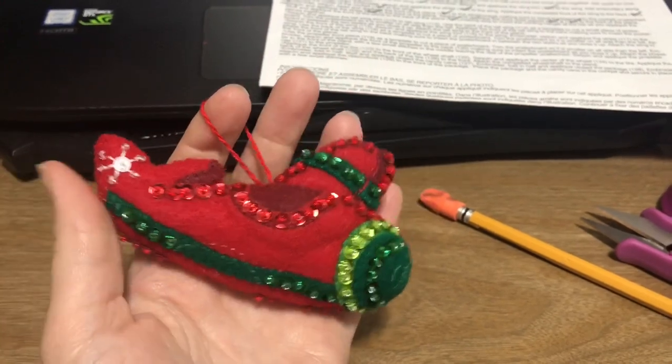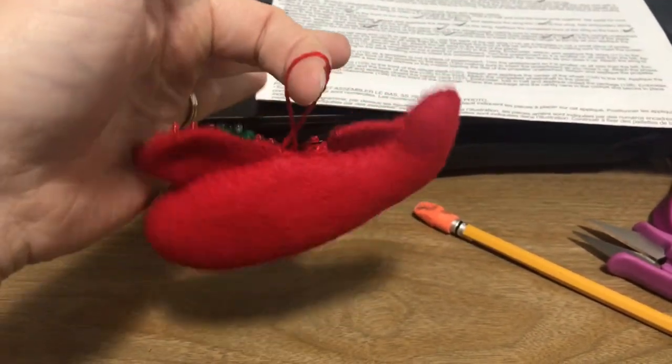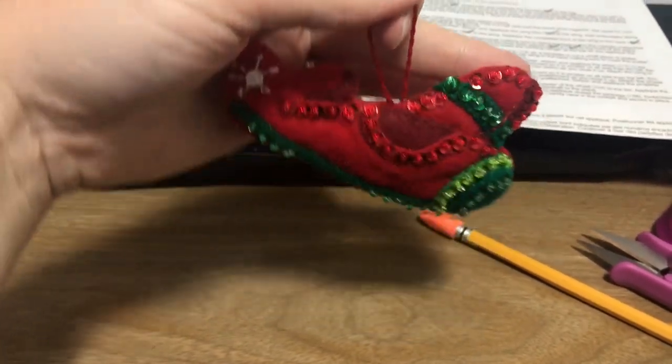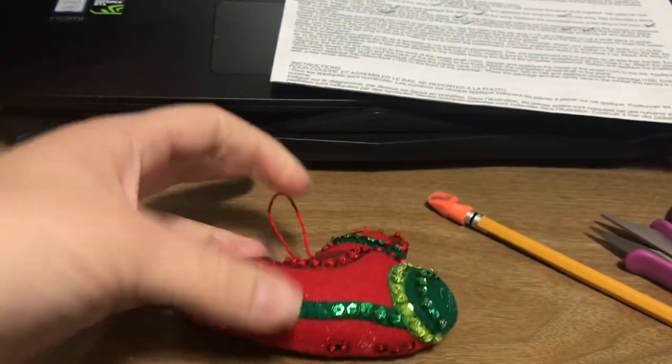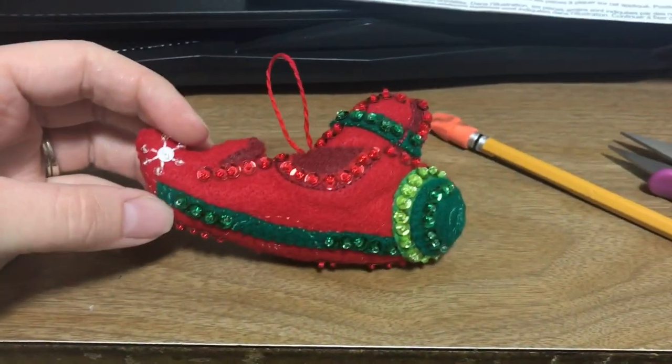I was able to completely stuff the main body of my ornament. Right now it's kind of hanging crooked, but it will level out once I put the other wing on. And we're actually going to work on the tail wing first.